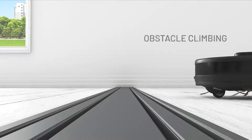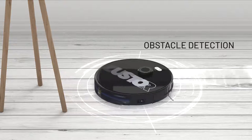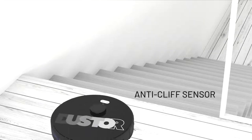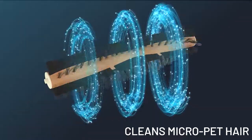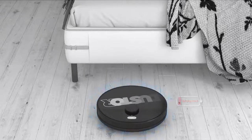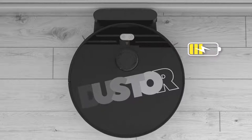Perfectly designed to go over household obstacles with automatic course correction. After detecting an obstacle, the anti-clip sensor prevents Duster from falling. It cleans micro pet hair, and when the battery is low, Duster has the technology to move to the charging dock automatically and get charged on its own.